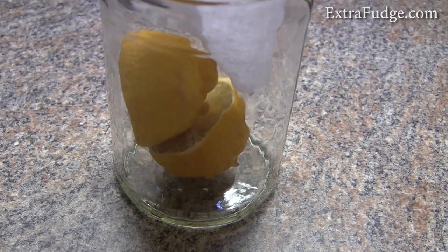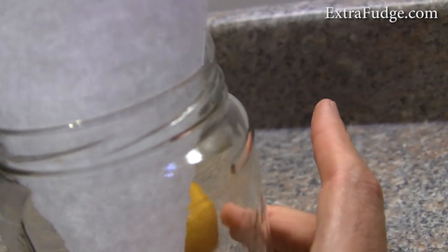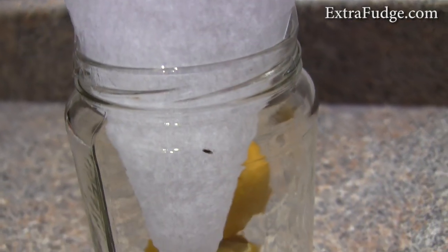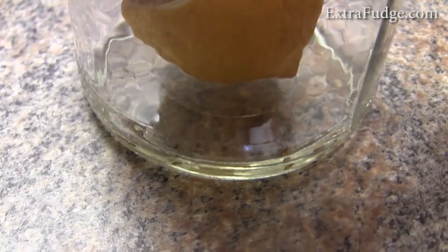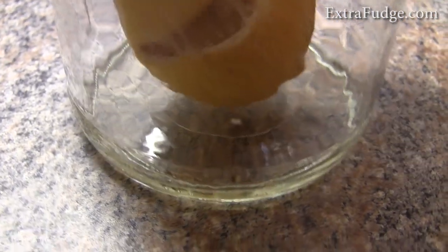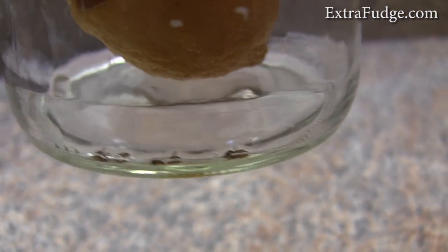They're going in, they're trying to get out from the side right here, they get tired, and they fall down. It's kind of hard to tell, but there's quite a lot of those on the bottom. Maybe I could show it like this.